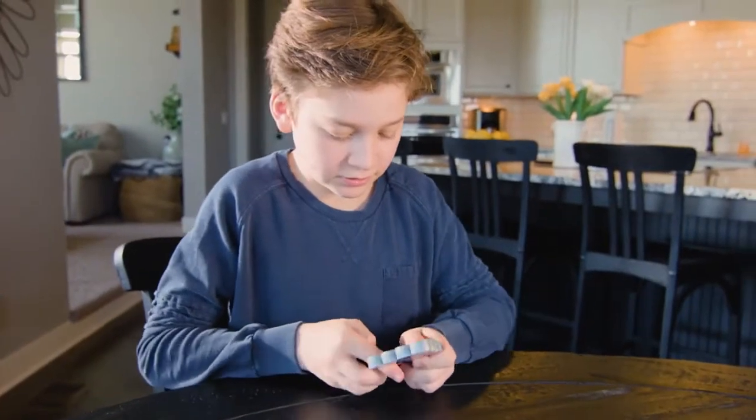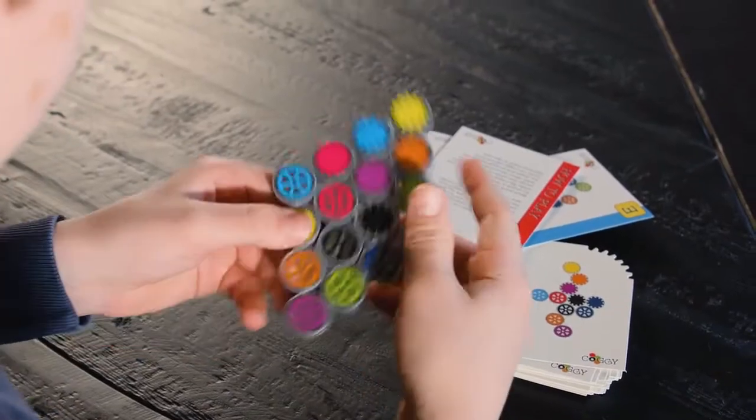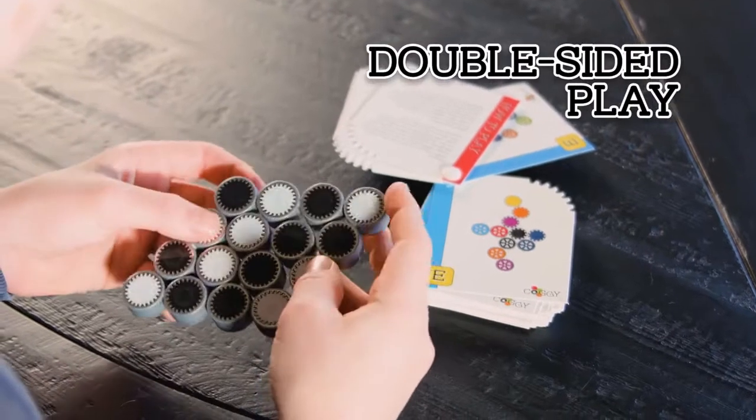Use trial and error to fill in the blanks in the combination. If the color challenges don't make you throw a cog, flip Coggy over for a black and white challenge.